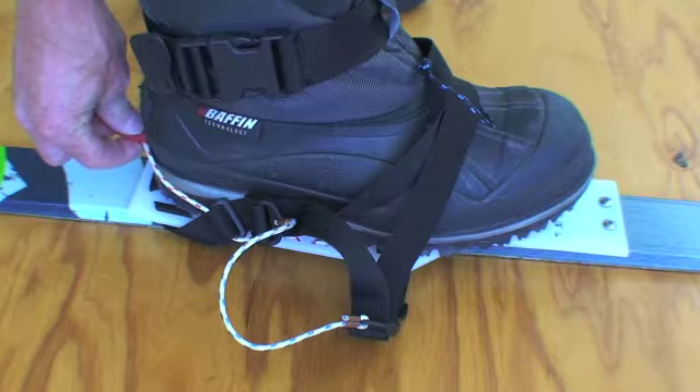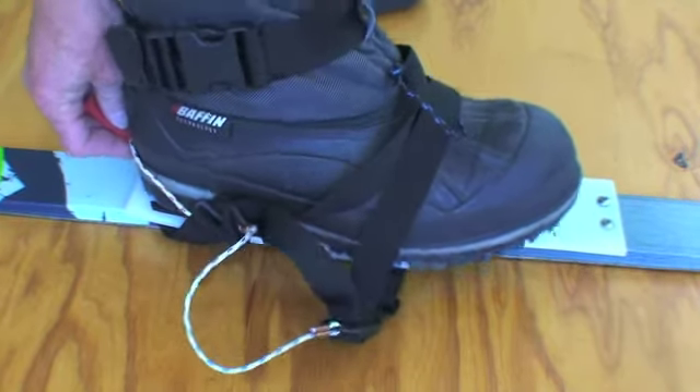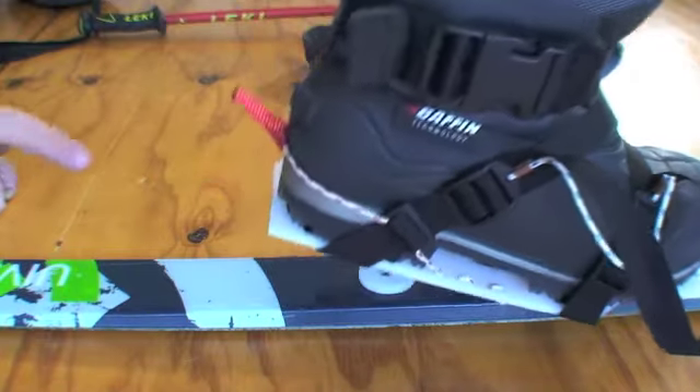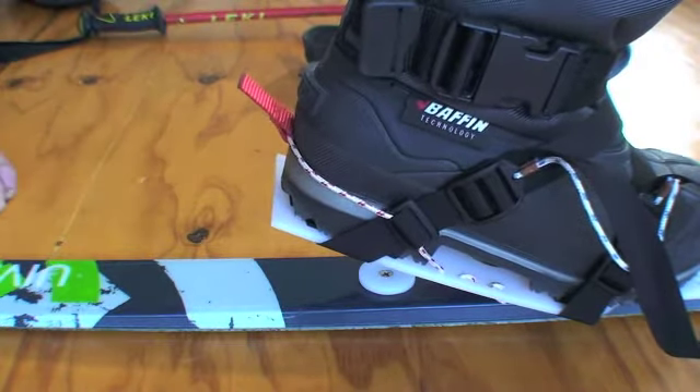Locate the heel tab into an obvious notch on your boot and shuffle your boot firmly back into the heel retainer. The rear edge of your boot should sit over the rear edge of the base plate.